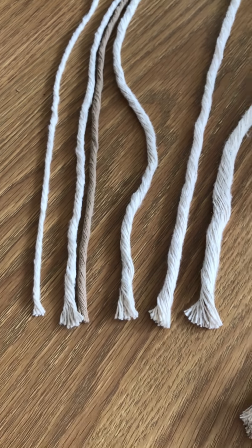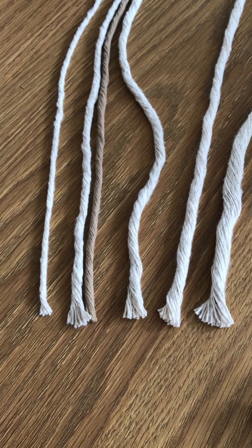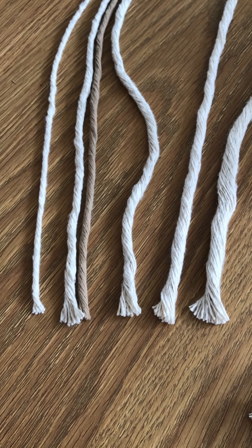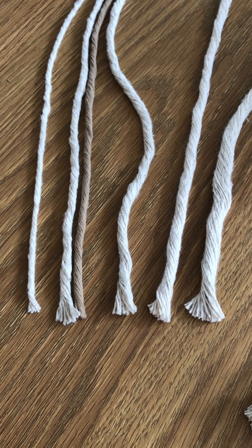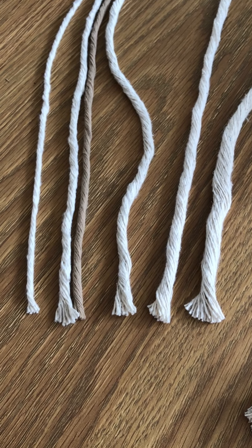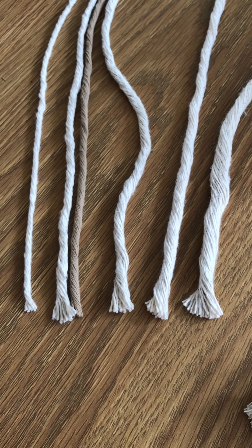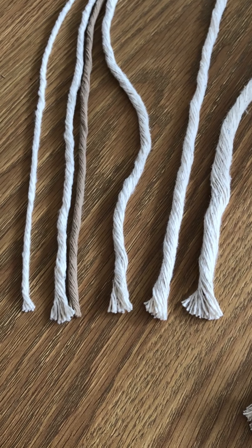My absolute favorite to work with is 4mm, just because it is so versatile. You can get a lot of pattern into a design but you're not spending years and years on it — you can still get that detail.